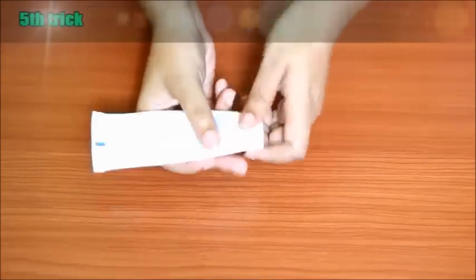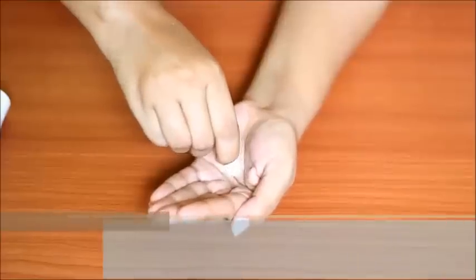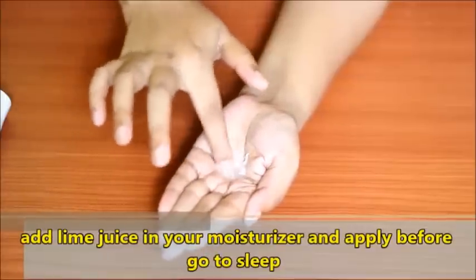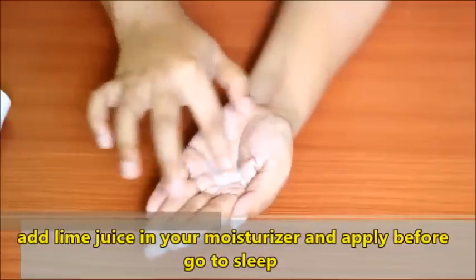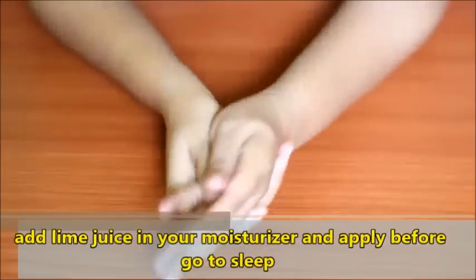Now here is my 5th and favorite lightening trick, which I have been following for years. Take a moisturizer and add a few drops of lemon and a few drops of rose water. Mix it well and apply it to your face and body before sleeping. Wash it off with warm water in the morning and you will see how fresh your skin looks.